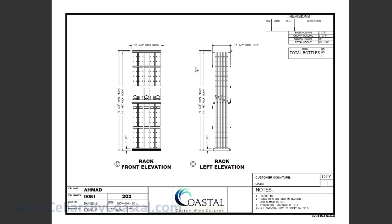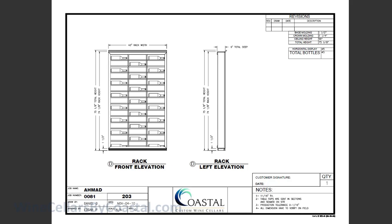Elevation C is the back wall across from the entry, featuring single bottle storage from the six-foot semi-custom series. The left side wall was a bit of a challenge because of the room's width. A six-inch deep horizontal display was created, as you can see from the side elevation, to provide the ability to store additional bottles — in this case 45 more bottles laying on their sides with full display.